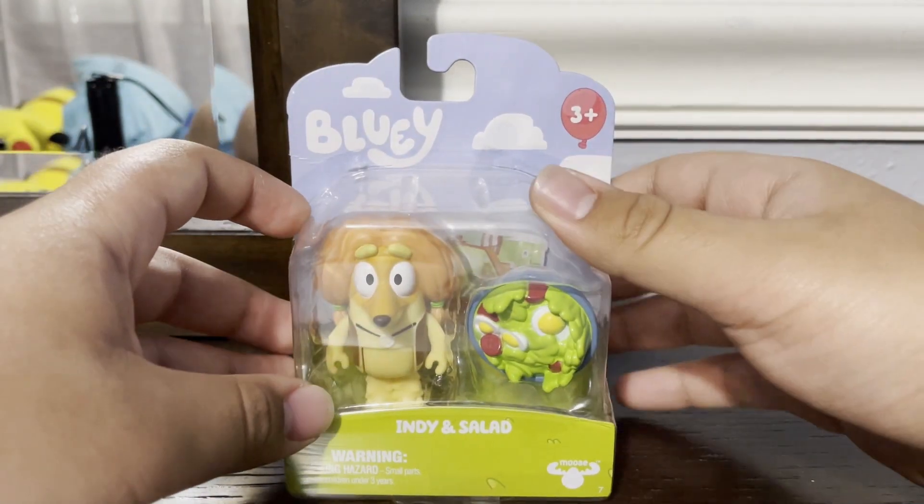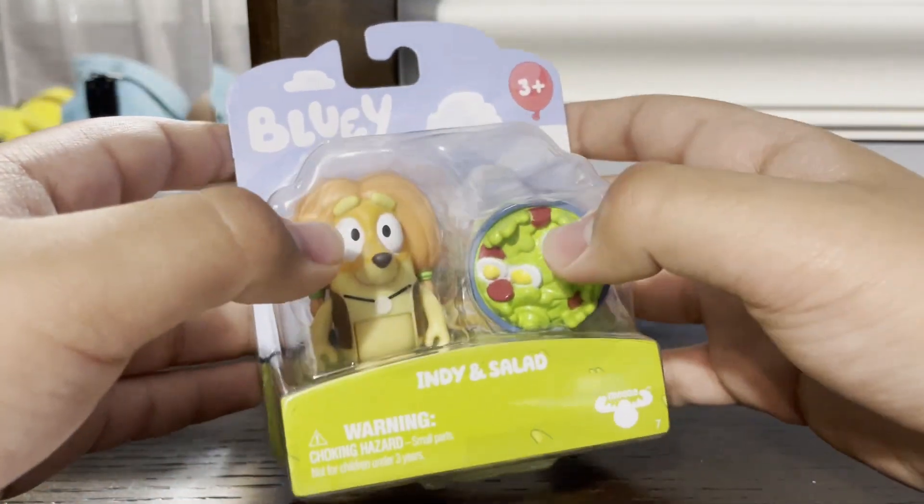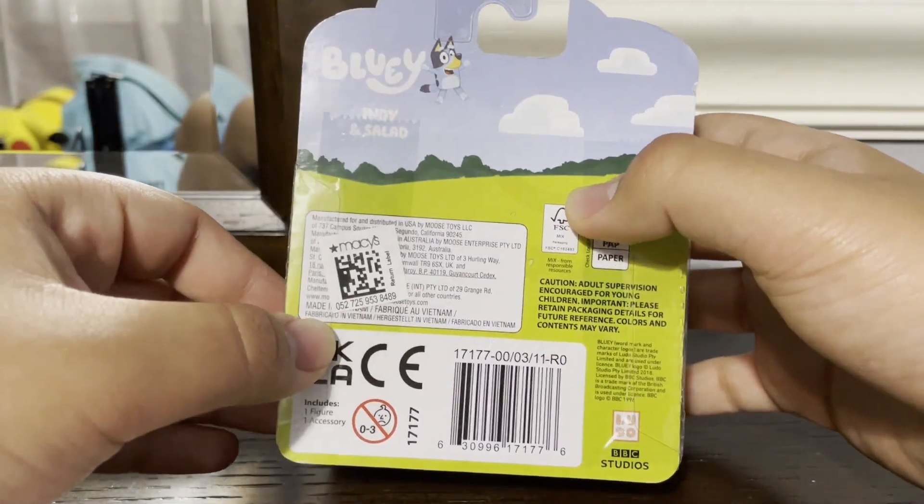This was never made in an episode, but they just do their imagination or whatever. This is an Indian salad. I found it at Macy's. Couldn't find Honey, so I got Indy.